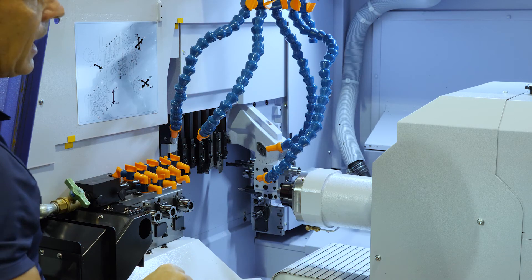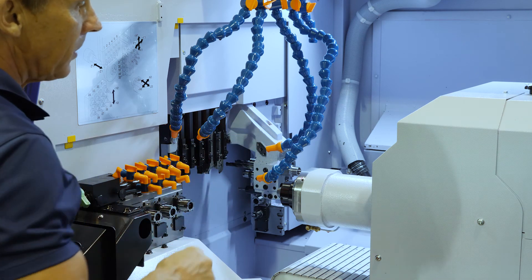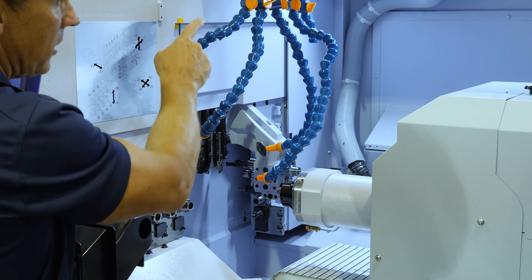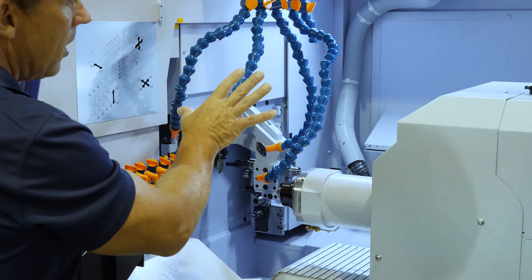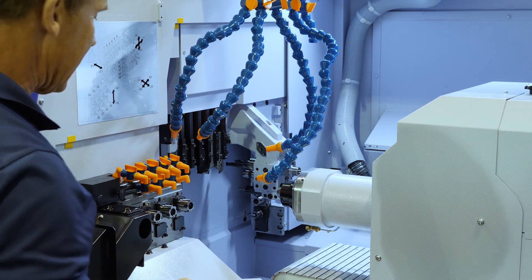Also, we've improved the lighting on the machine tool itself — you can see much, much better and you have more accessibility into the machine tool. And one of the final changes is that we opened up the back door some more, so you have access to the back station tools from the back of the machine itself.